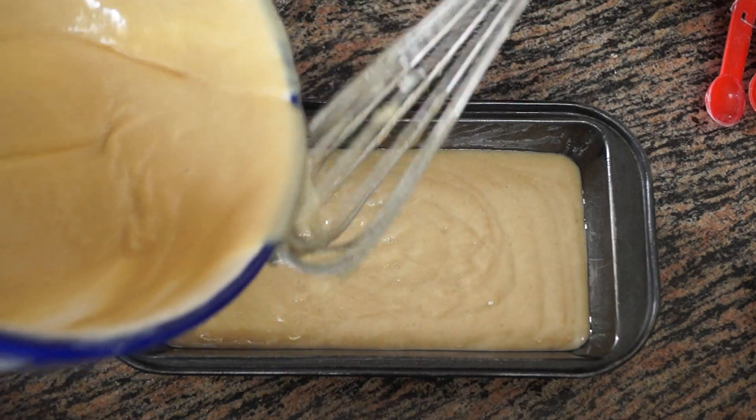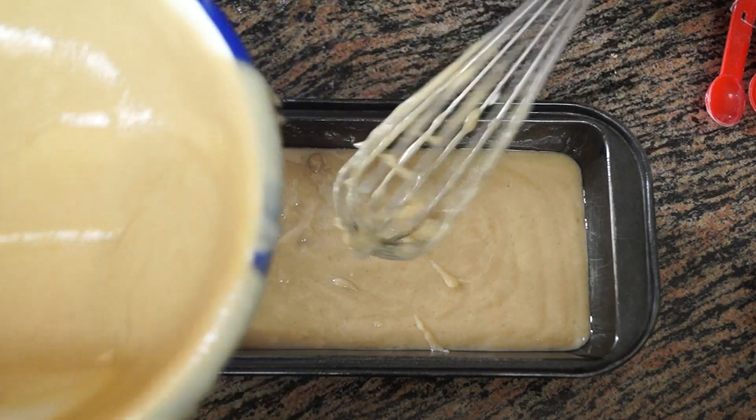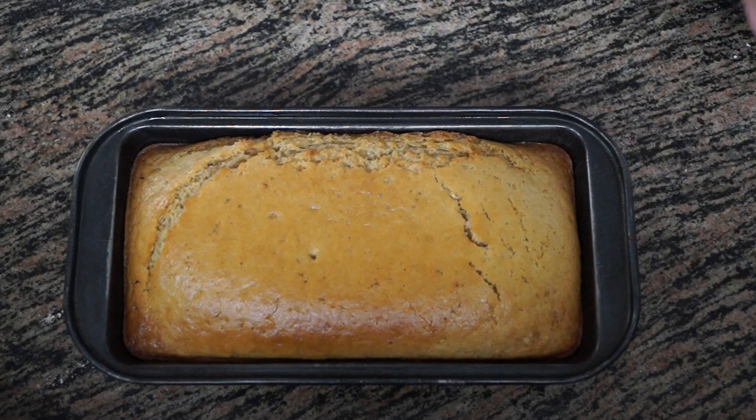We are going to bake this at 180 degrees for 30 to 35 minutes, or until a skewer comes out clean, in a preheated oven.